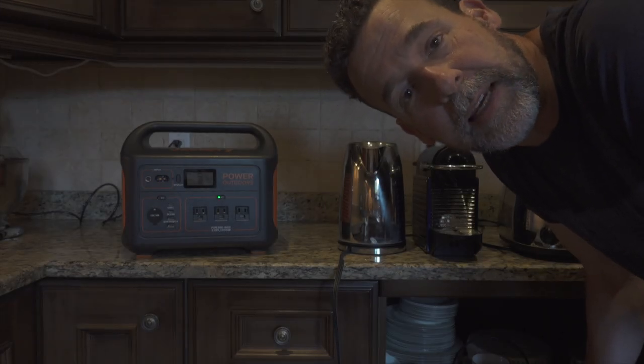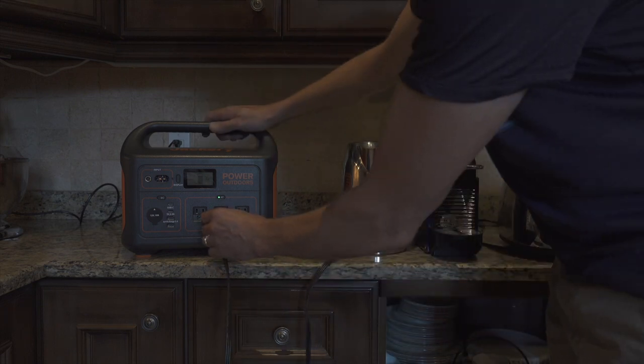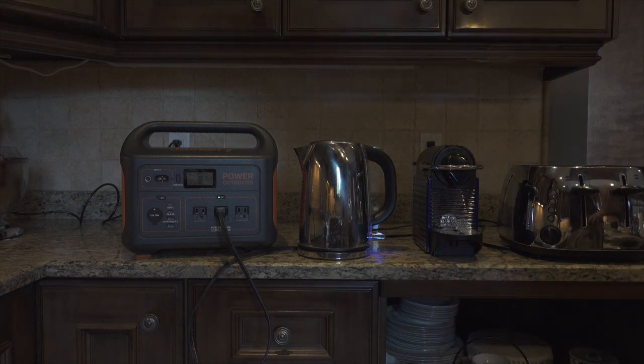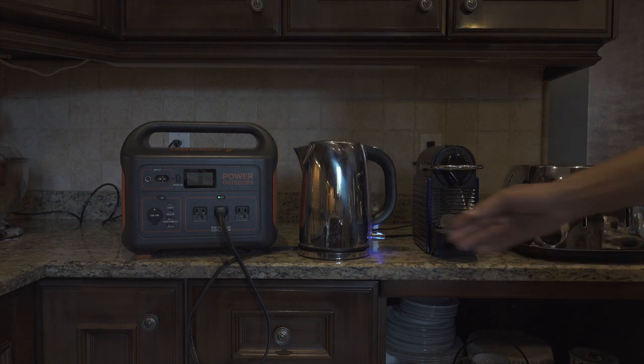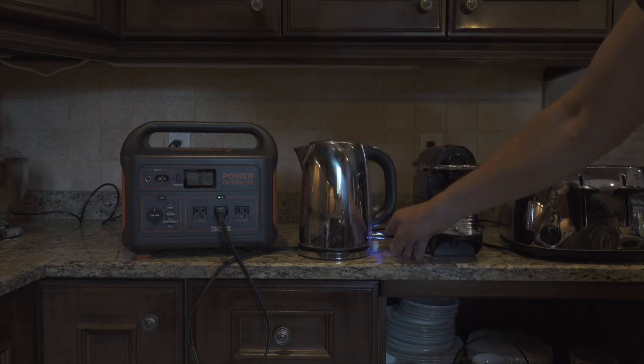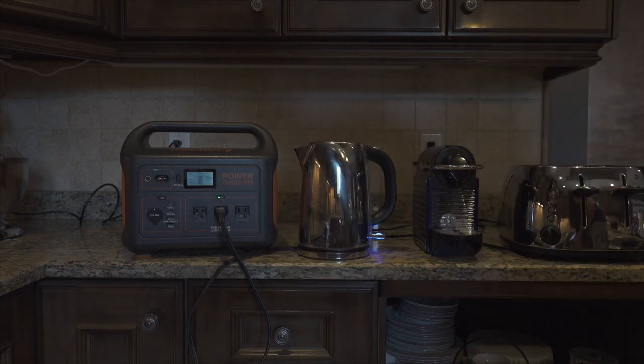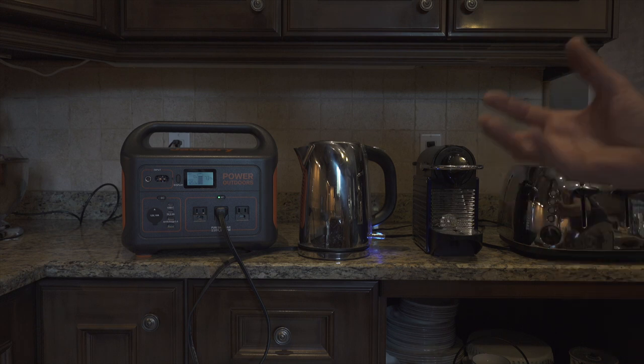Let's try some kitchen appliances — things you might take camping. Here's a kettle. That is drawing a lot of watts — 1200 to almost 1300 watts per hour. The kettle kicks out real quick, but the amperage for the kettle is small, so the Jackery can handle the wattage. It's going to be used for a short period of time, so the actual energy consumed is manageable.